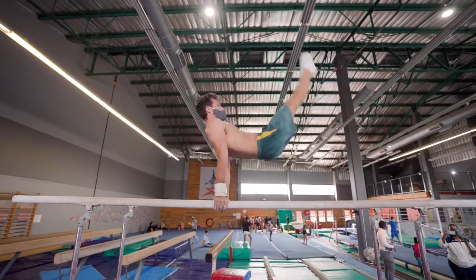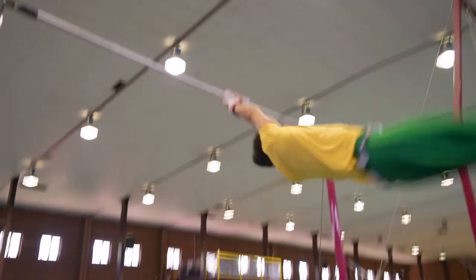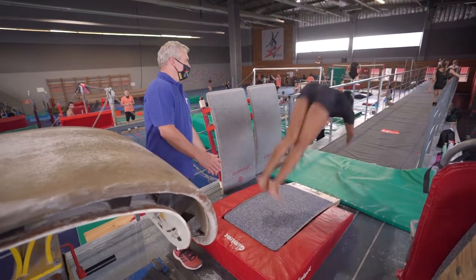In men's artistic, gymnasts are required to execute exercises on six different apparatus, namely horizontal bar, parallel bars, floor exercise, pommel horse, vault and still rings.